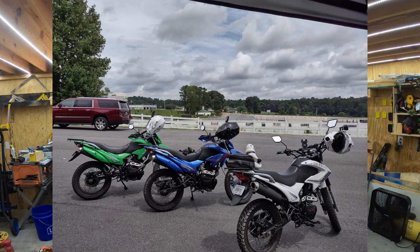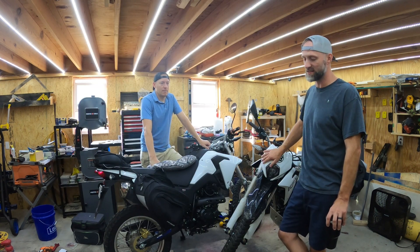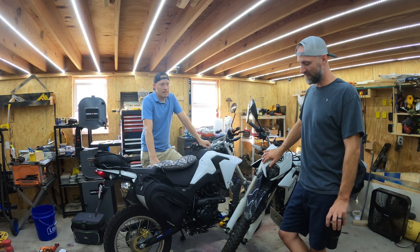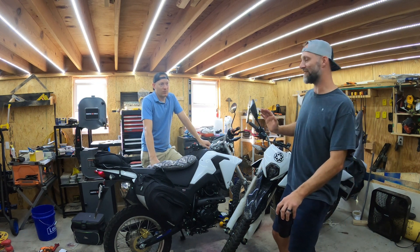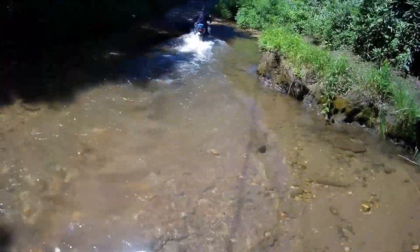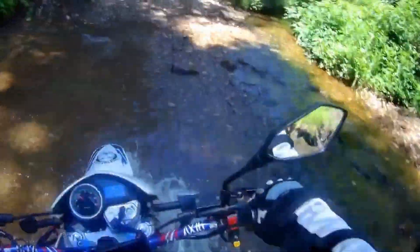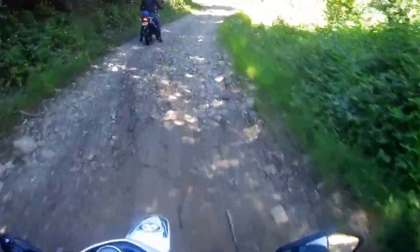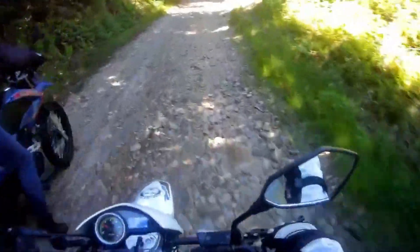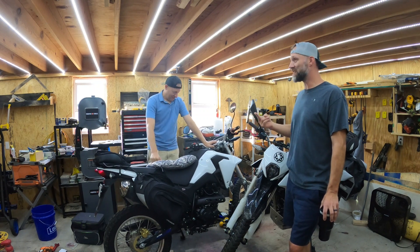These were upgrades from our Tao Tao TBR7 250s — technically 229-230cc CG-230 engines, five-speed carbureted bikes. We rode the hell out of them and never really had any big issues. We did replace wheel bearings once, but for the money — fourteen hundred dollars shipped — they were great.